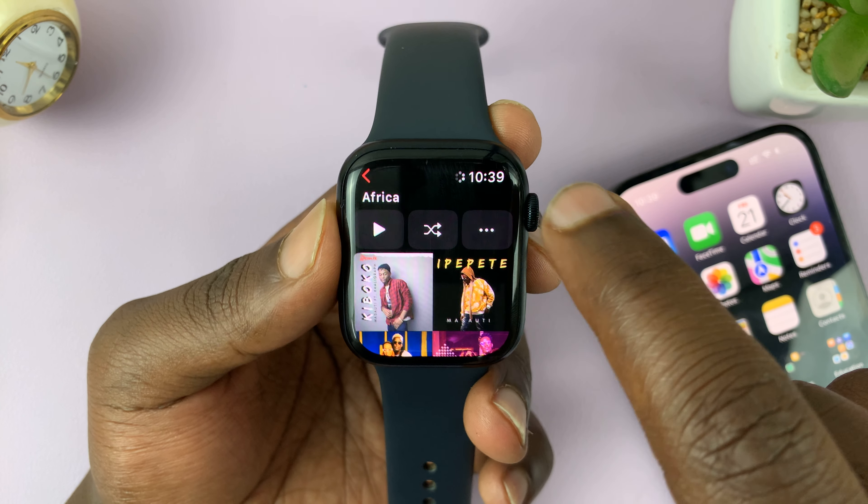But if you have a GPS Apple Watch like this one, with no cellular option, then you have to prepare beforehand — you have to actually download the Apple Music songs you intend to listen to onto the watch. And to do that, you have to do that when you have your iPhone close by.